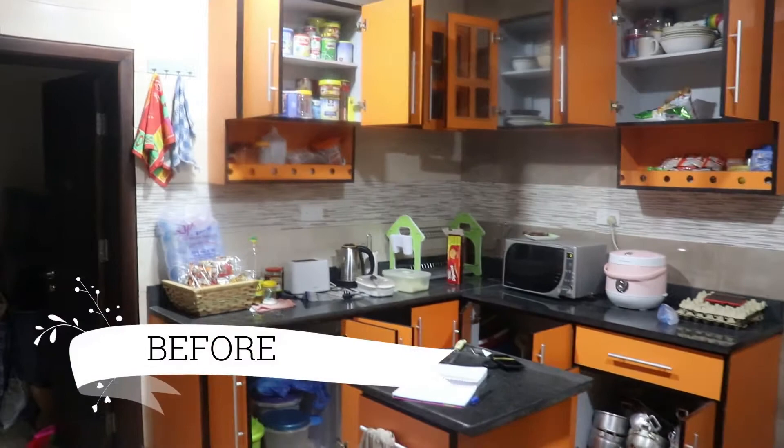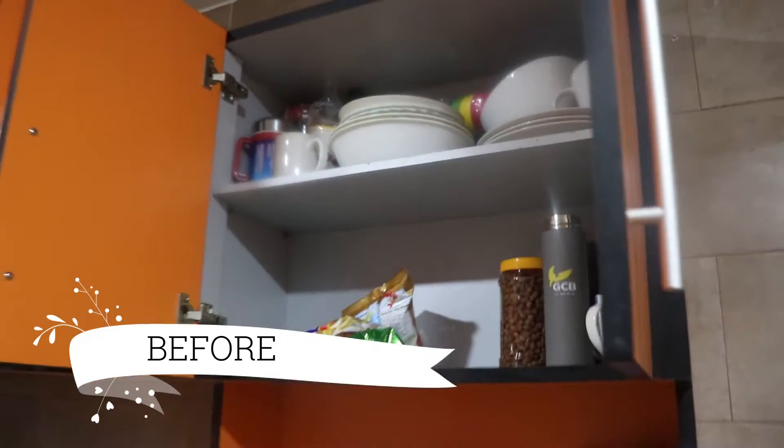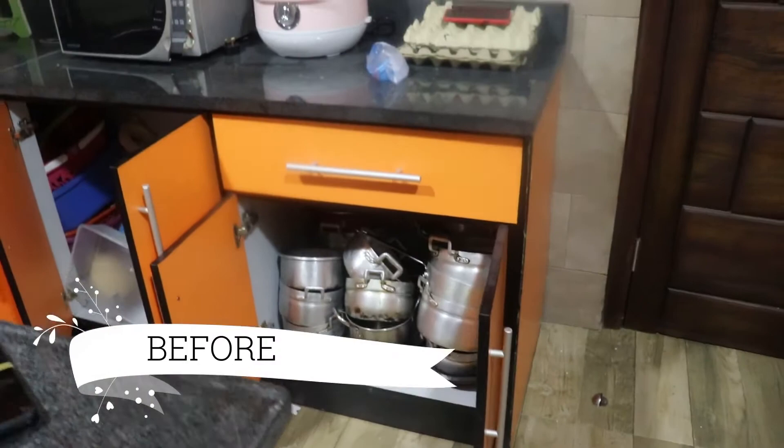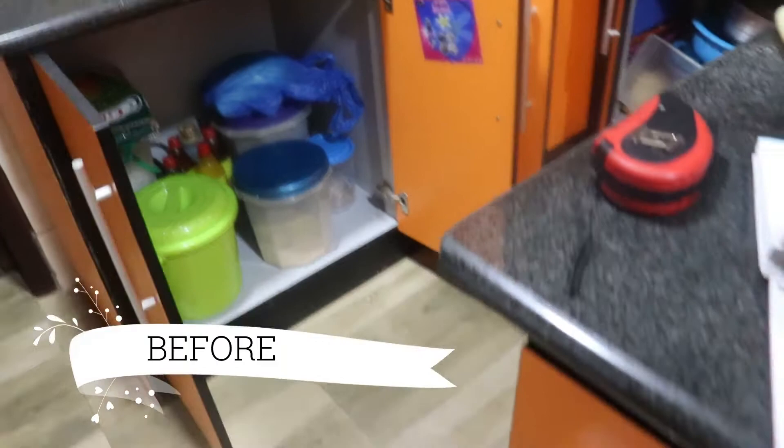This is the before of the kitchen. As you can see, a lot of the plates and cups were organized in the top cabinets together with some groceries, and the saucepans were also placed on top of each other in the cupboards. So I got some bins and baskets from Makola, Melcomb, and China Mall to help organize this kitchen.